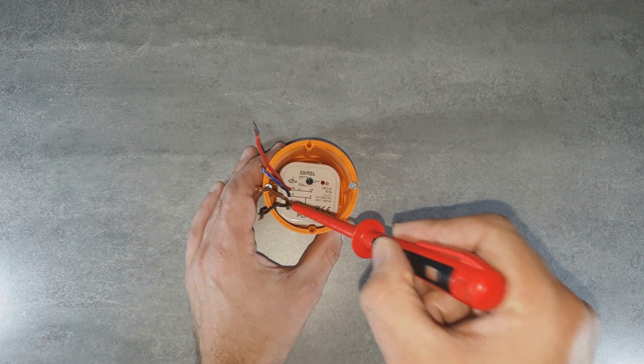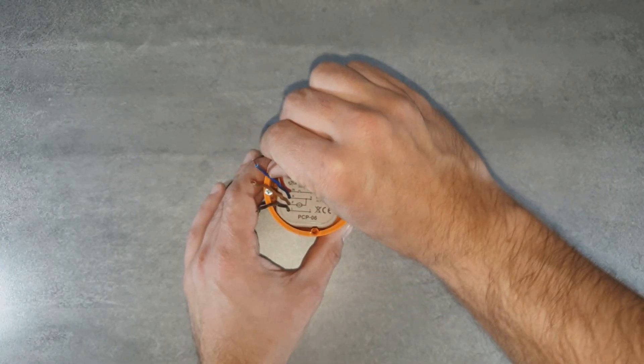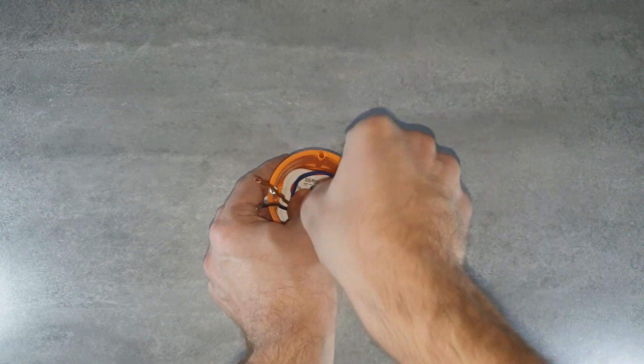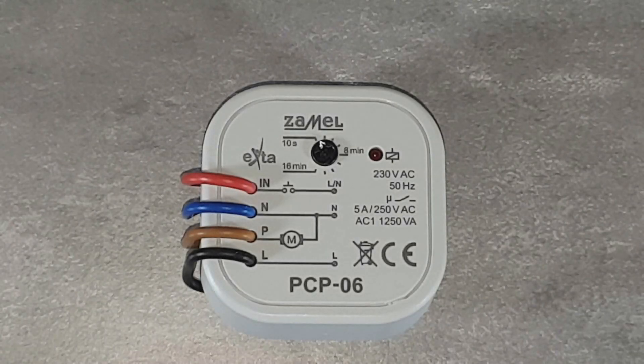Cables coming from the relay facilitate the installation inside the box, since they are flexible and easy to lay inside the box. The lack of screw terminals in the device itself does not thicken the dimensions of the relay after connecting all cables, which usually occurs in the case of terminals placed on the side of modules, but not on the front panel.